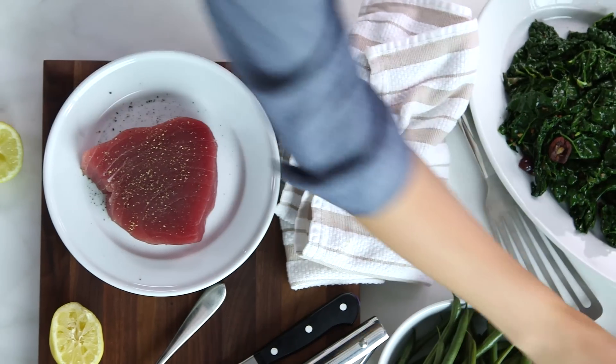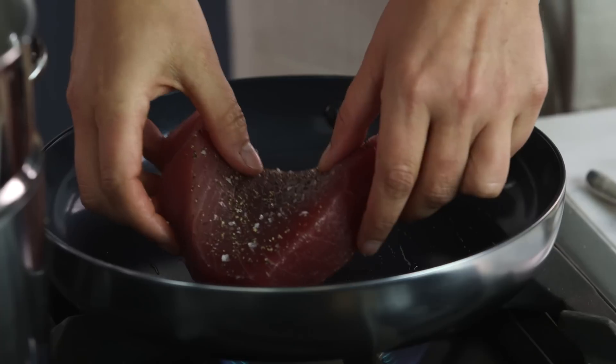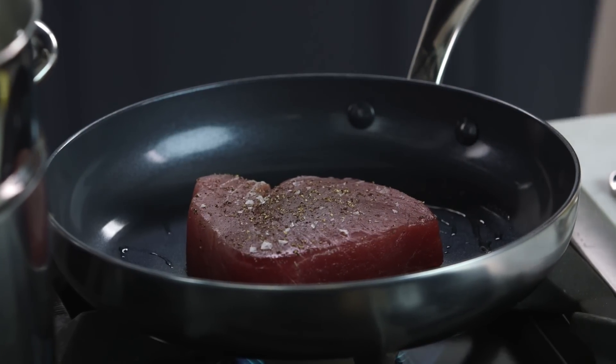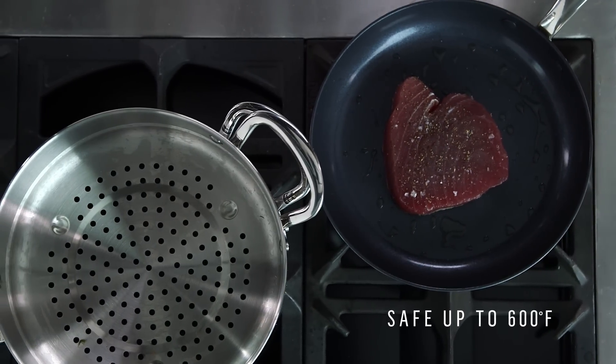Now for the tuna — I just want that beautiful sear on it, so you really want your pan very hot. To get that great sear on the tuna, we're only going to give it about one or one and a half minutes per side. Gorgeous. Another thing that I love about this Green Pan Minerals line is that you can get this pan really hot and that nonstick ceramic coating is never going to blister or peel.